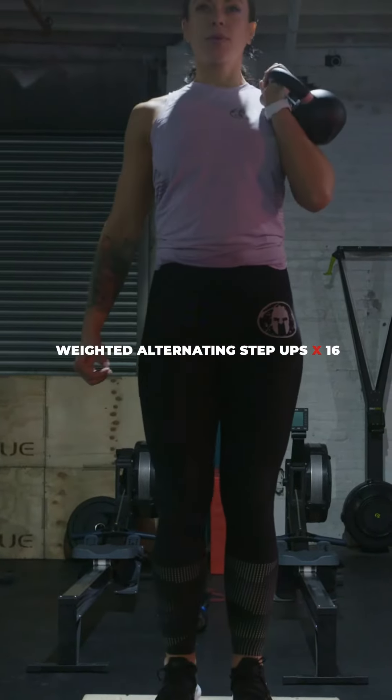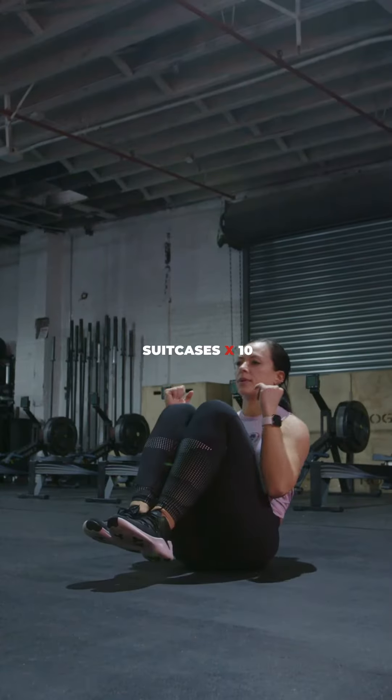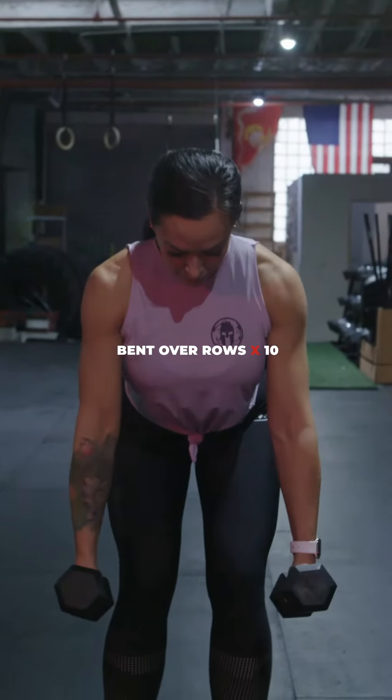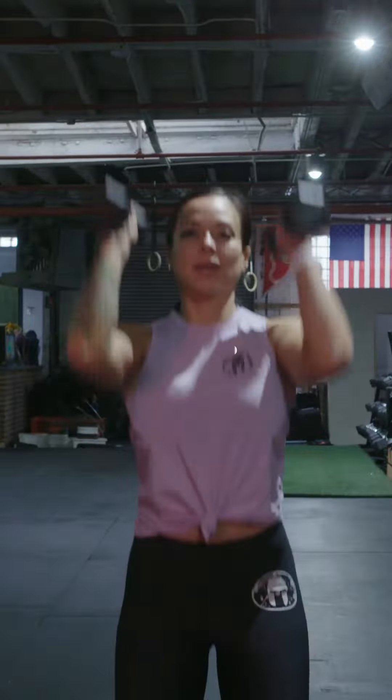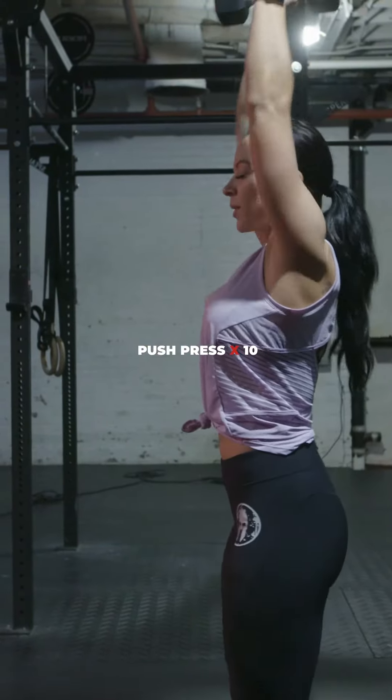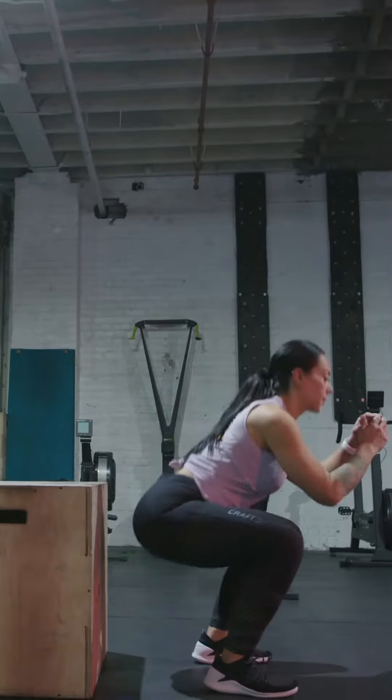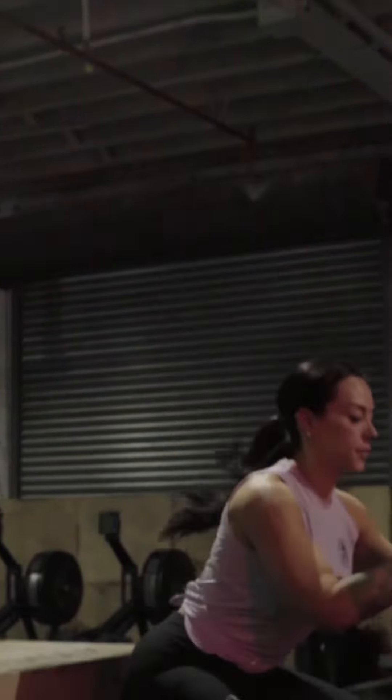Circuit two will consist of four rounds of weighted alternating step ups, suitcases, bent over rows, hollow rocks, and push press. Oftentimes we don't think about coming down from obstacles — we think about climbing up them. The drop squat will teach you how to properly land to decrease your risk of injury.